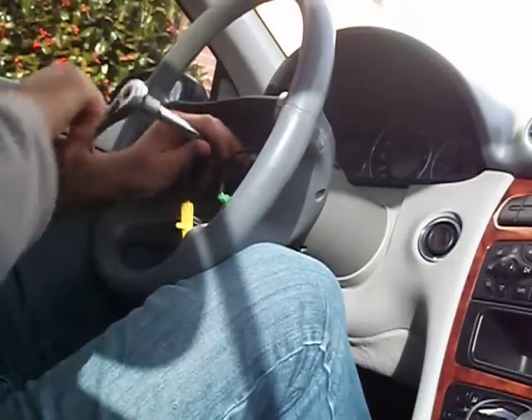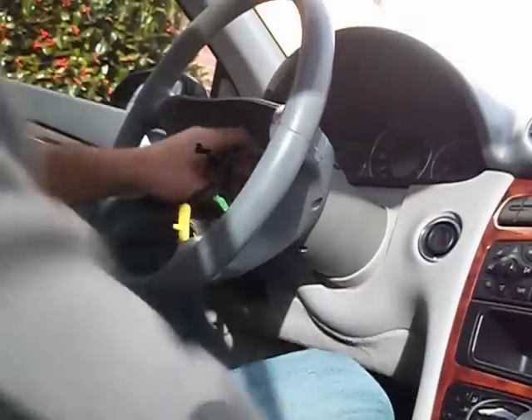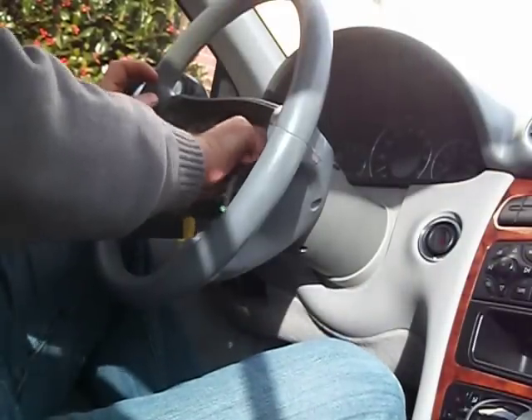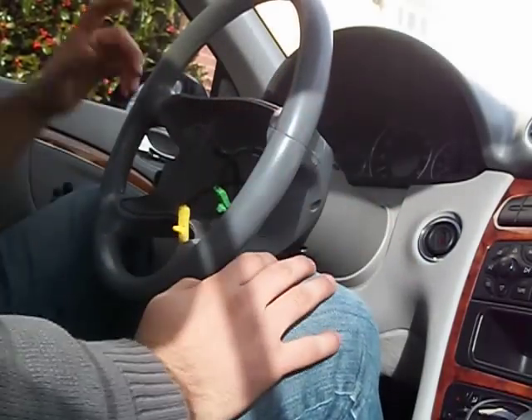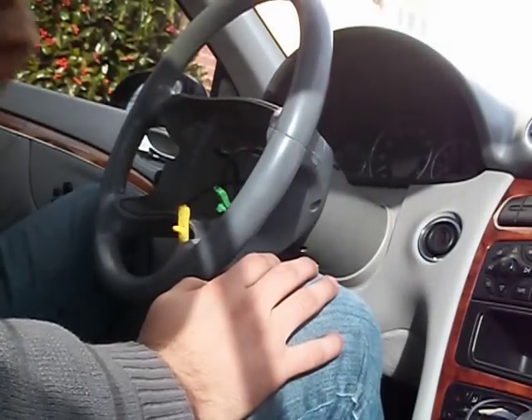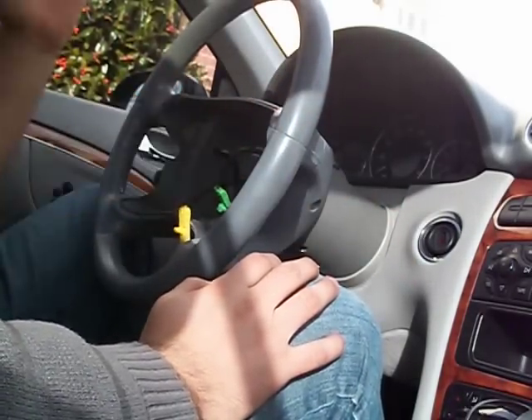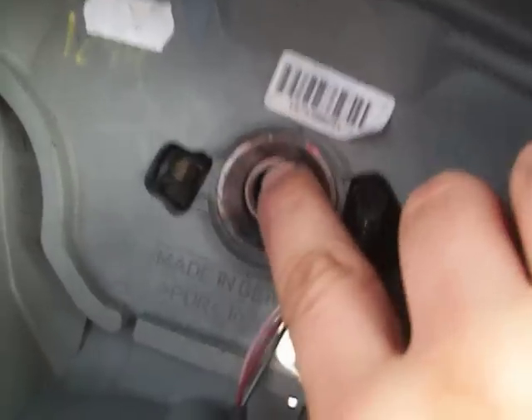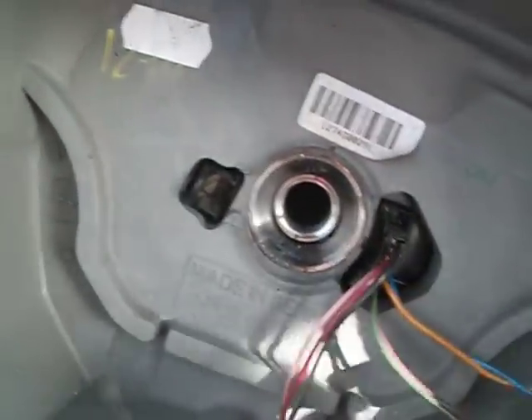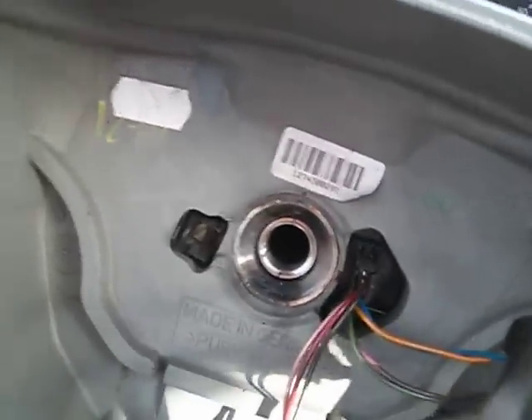So that will come out. One thing you've got to keep in mind is the position where the steering wheel is when you take it off. Right there you have a groove and then you have a line that will match up. You kind of want to remember where that is.